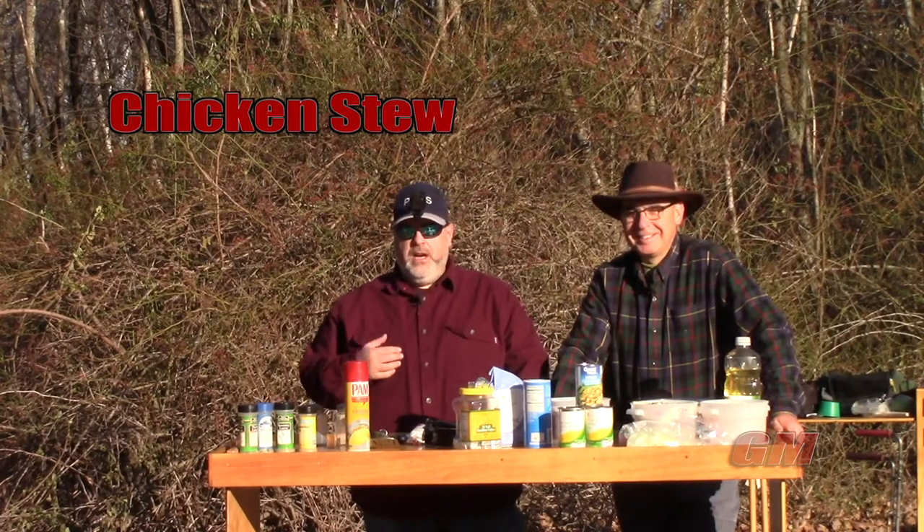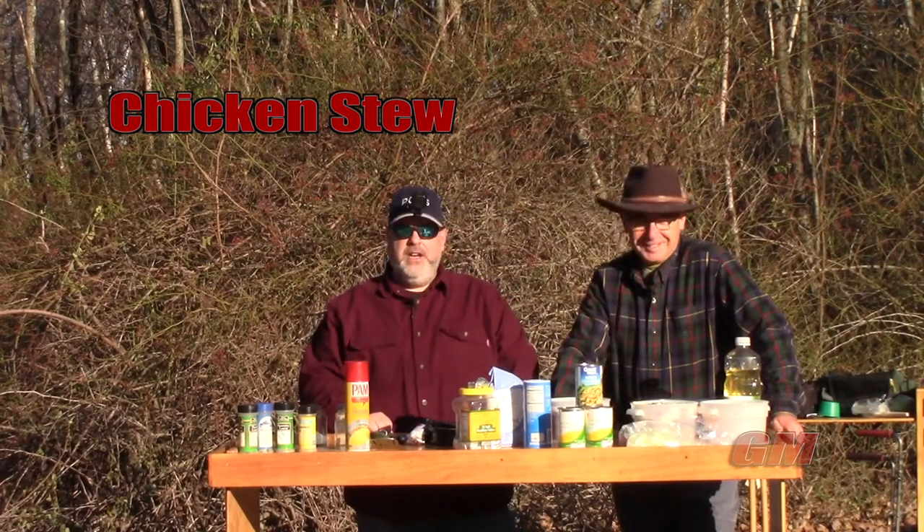Welcome to another episode of Grubmasters. I'm John, this is Carl, and today we're gonna do chicken stew.